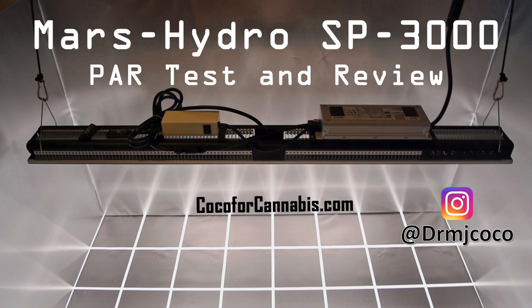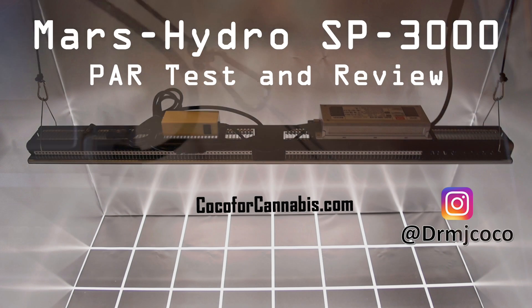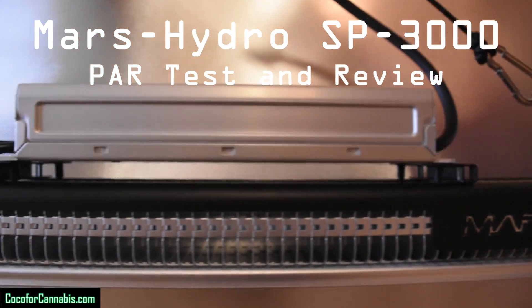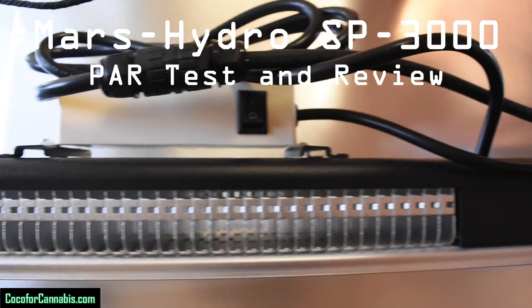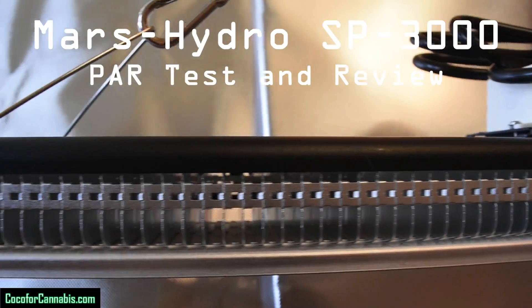Hello Growers, I'm Dr. MJ Coco from Coco4Cannabis.com. I'm excited to bring you a GrowLite unboxing, PAR test, and review of the brand new Mars Hydro SP3000.